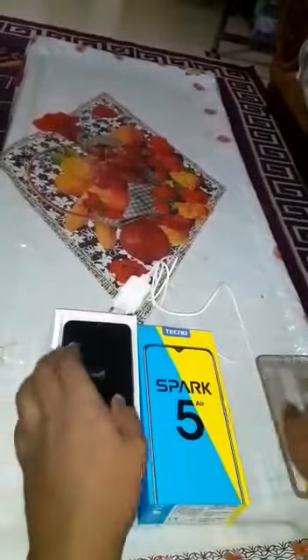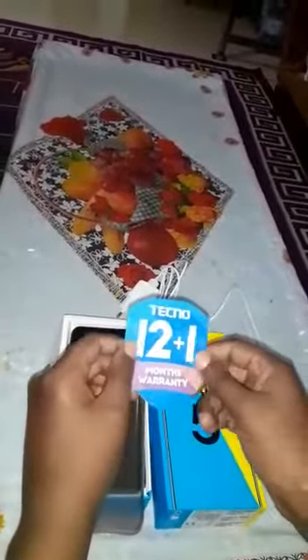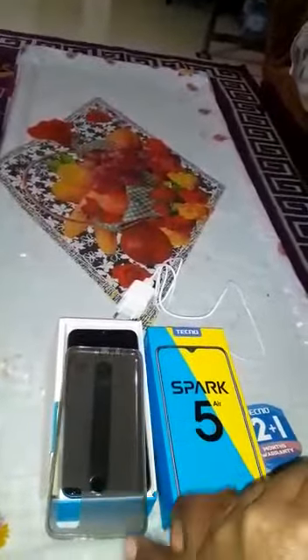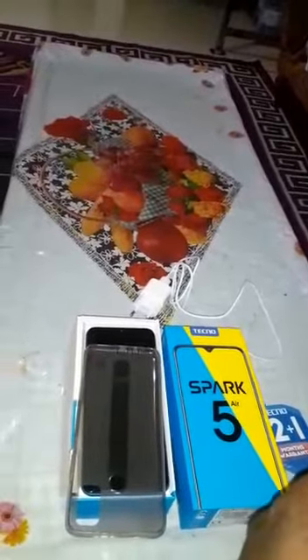That's the charger. And there's a cover. It's Techno — and there's a warranty card here.